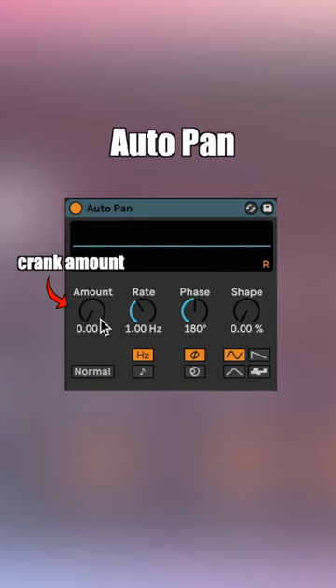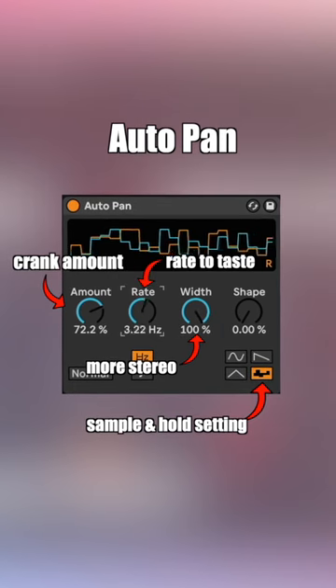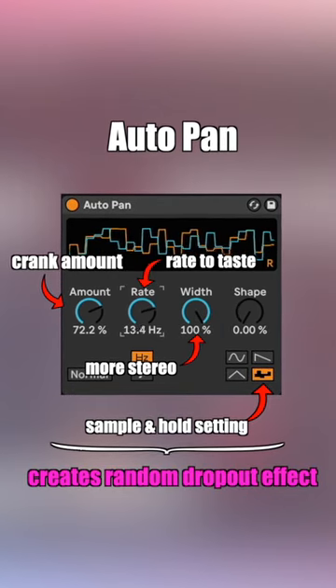Afterwards I'll add auto pan, turn up the amount and switch it to the sample and hold setting. I'll crank the width and adjust the rate to taste for a randomized tape dropout effect.